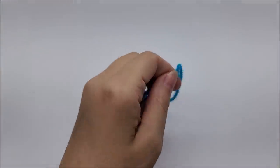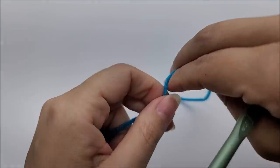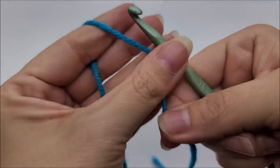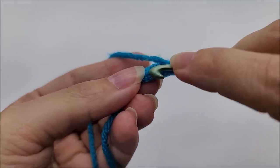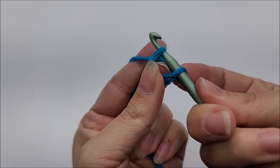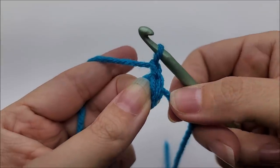The first row is always the hardest for me. Go ahead and start off with your slip knot on your hook. Now work a chain of three. We're going to slip stitch back into the first stitch to form a ring. I like to throw my tail over and put my middle finger there to keep the ring open, then slip stitch right through it. Then chain one — that chain one doesn't count as a stitch, so just pretend it's not there.